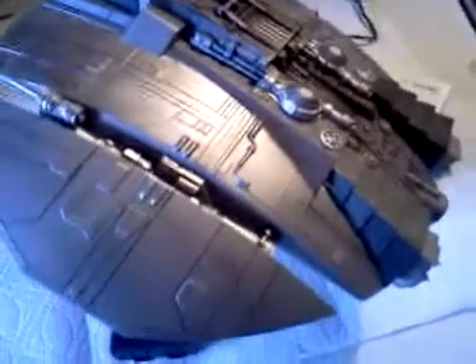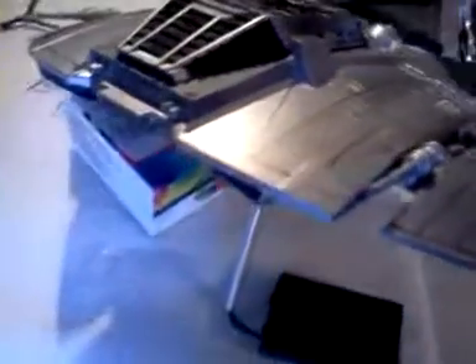Hey, what is up guys? I'm just going to do this really quick and short, but I just wanted to show y'all what I have been working on for the Cylon Raider.